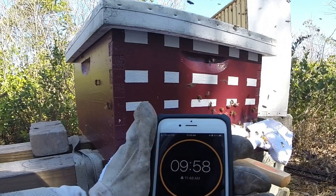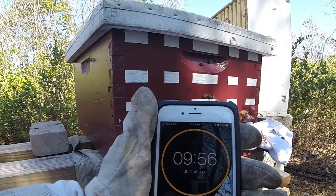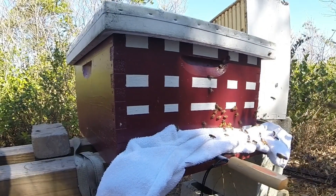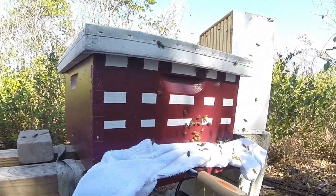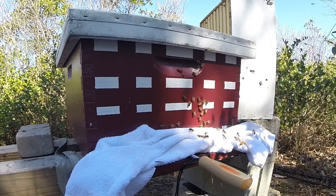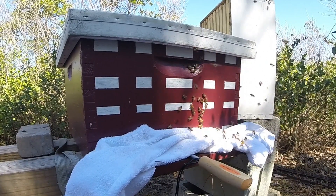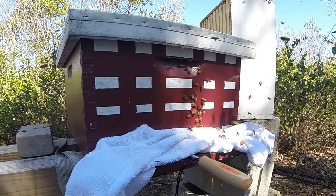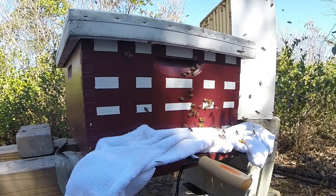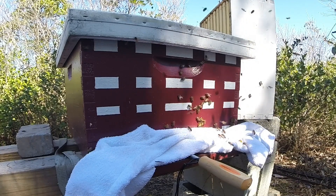That's it for the actual vaporizing — now disconnected the battery and ten minutes for it to cool down. The wand is disconnected from the battery, and we'll come back in ten minutes, pull out the wand. All the oxalic acid should be sublimated or vaporized off, and then we'll move on to the next hive.